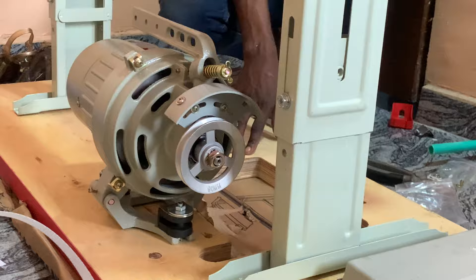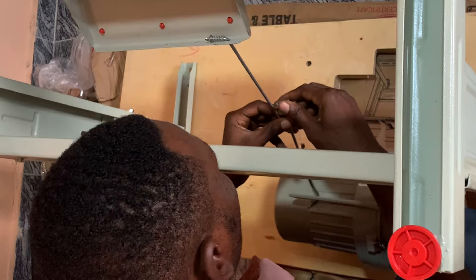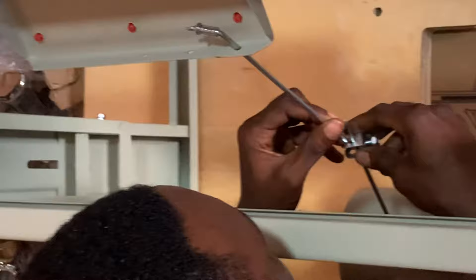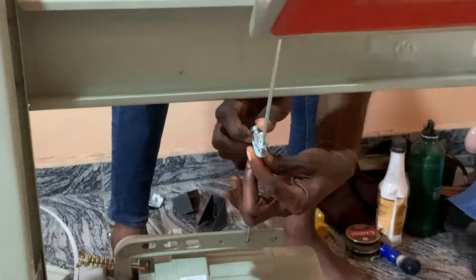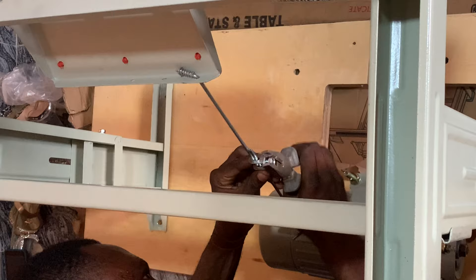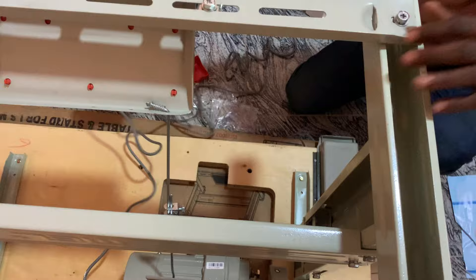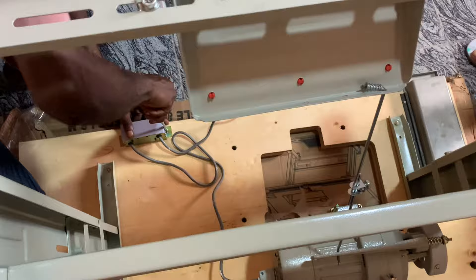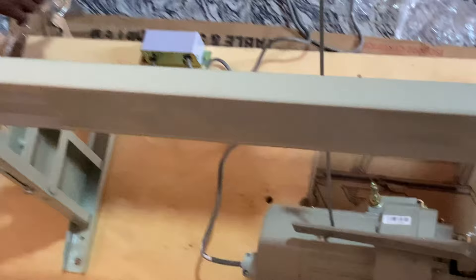You'll see two connection rods — these connect the motor to the foot pedal. One goes on the foot pedal, the other hooks onto the motor. Put the rods together, then place the panel over them to hold both rods together, and tighten with your plier. Make sure it's not too tight or too loose — too tight will overwork the motor, and too loose means you'll need to apply too much pressure before the motor responds. Then connect the motor to the power switch and screw the power switch to either side of the table.